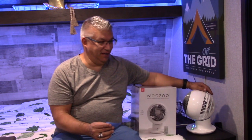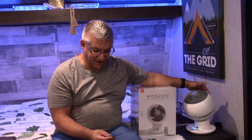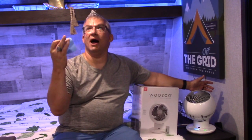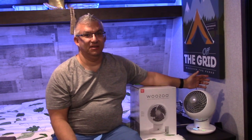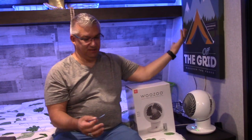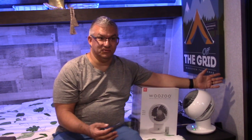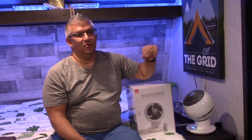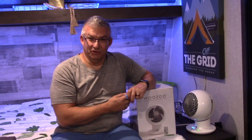Bladeless fans like the Dysons — Dysons are very cool. Desktop or table fans, something like the WooZoo would fall into that category. Exhaust fans, like perhaps in your bathrooms. Wall mounted fans, which is just kind of a desktop fan mounted up on the wall. There is an attic fan. There's misting fans, which are great for outdoors. We kind of went through and looked at all of them, really looking for where we can get the most movement of air within our trailer in the smallest footprint.